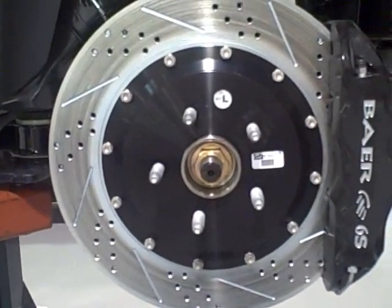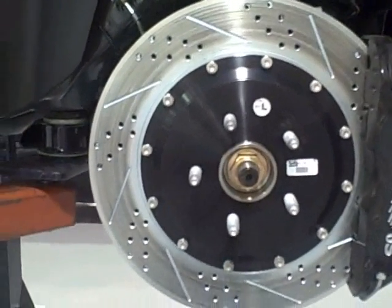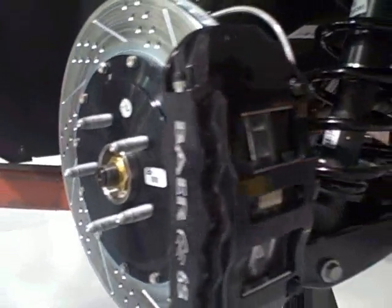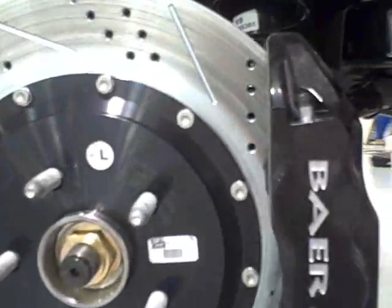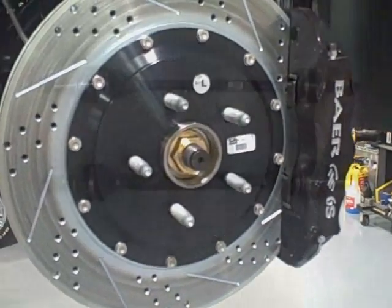Here are our Bare Brakes. We've got a 15-inch disc, slotted and drilled to dissipate the heat. It's also a six-piston system all the way around the vehicle. We've also picked up some weight reduction with this system, and it's really going to allow us to stop this beast once we get it rolling.